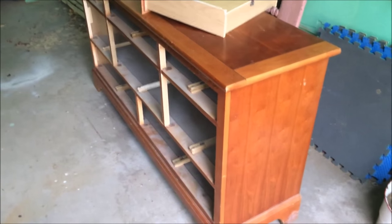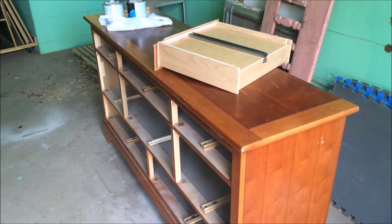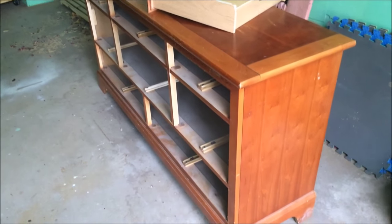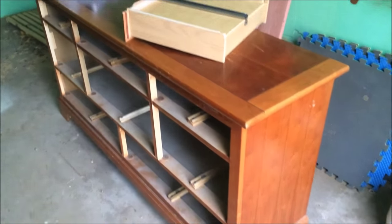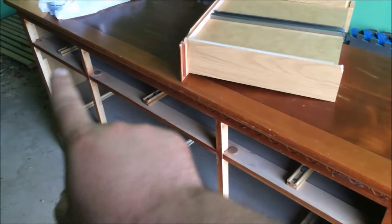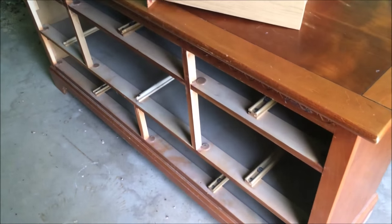I've waited till late evening to start this project. We'll be doing painting and this week of July in Texas we're going to be over 100 every single day, so I'll wait till late to start. This is my next project. A lady brought this to me today — she wants me to paint it, distress it, and turn these front three drawers into shelves for consoles and receivers.